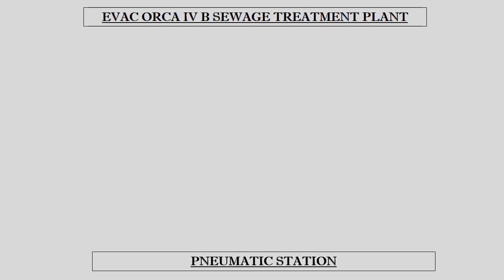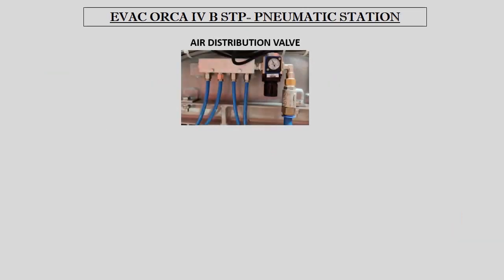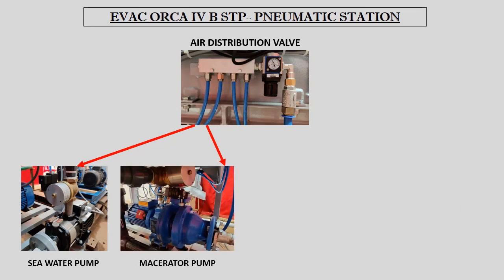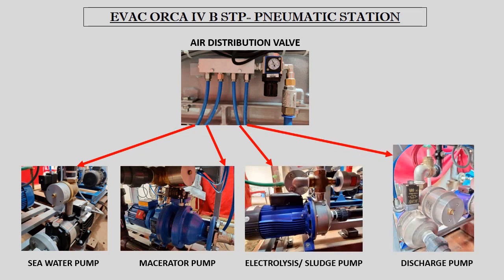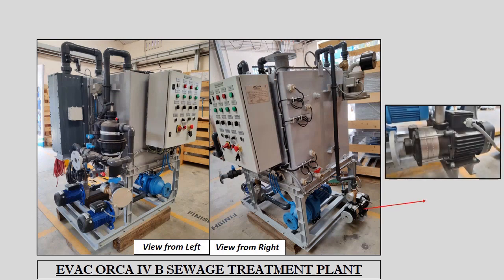Starting the sewage treatment plant requires 4 to 6 bar pressure of LP air, which is fed from the LP air cylinder through the air filter to the air distribution valve. The distribution valve further feeds LP air to the pneumatic valves of the seawater pump, macerator pump, electrolysis cum sludge pump, and the discharge pump. The sewage treatment process starts with the seawater pump, which intakes seawater either from the fire main line or directly from the seawater chest, and fills up the reaction tank up to the seawater level sensor.